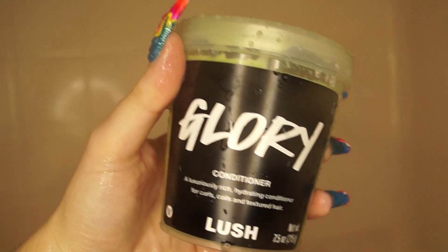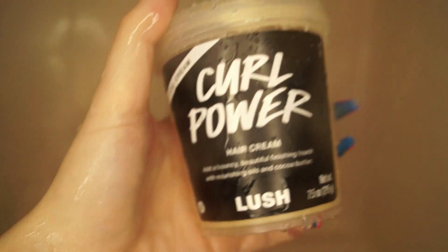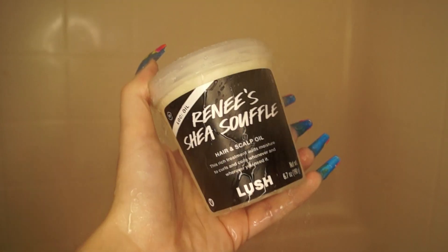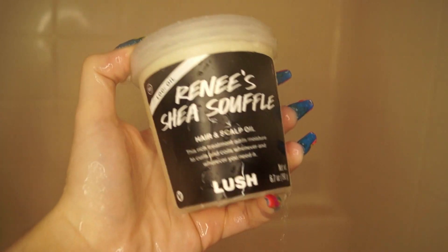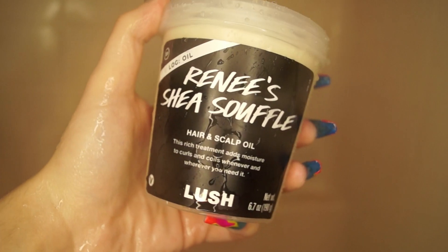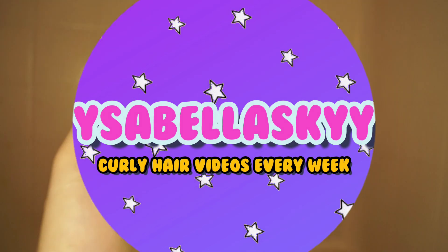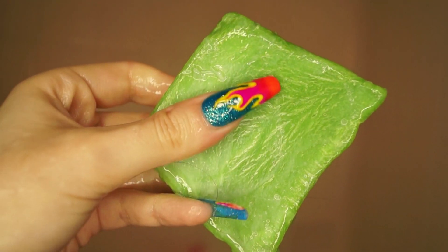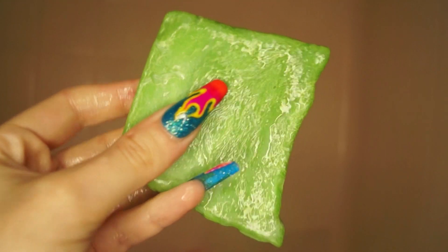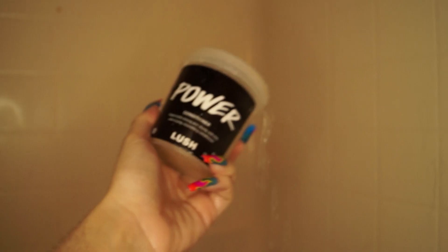I'll get to styling in a little bit. First, I started off with the avocado co-wash and I really loved this solid co-wash because it has a nice lather to it. My hair and scalp felt thoroughly cleansed without feeling dry or stripped whatsoever — a really great option for someone that wants to co-wash their hair but still wants that lather.